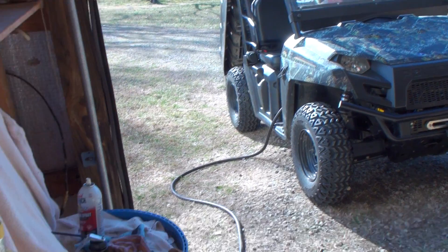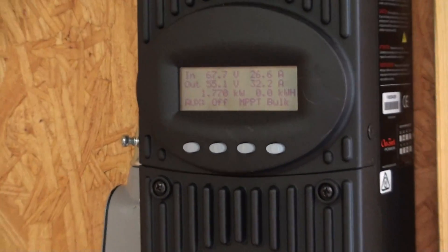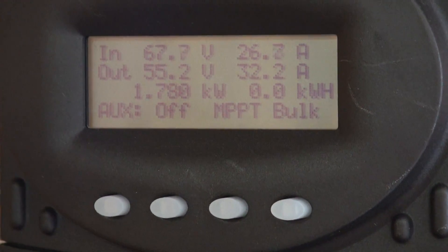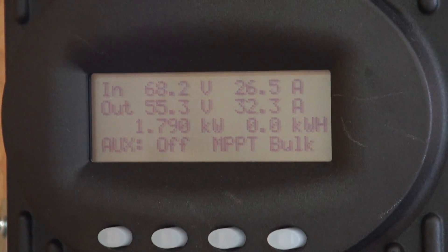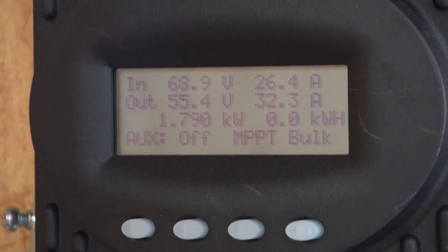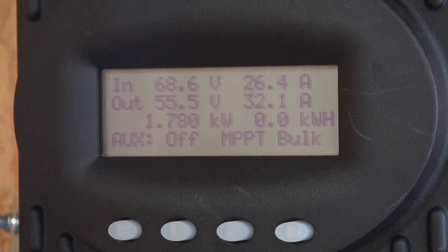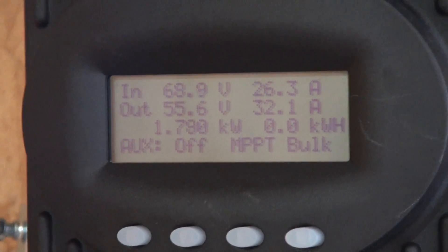Let's see if we can zoom in and see what it says. Hopefully it'll show up. At that angle it looks like it's good — it shows what it's doing: bulk charging. It will continue to charge the batteries until they're full, and then it will say 'charged.'